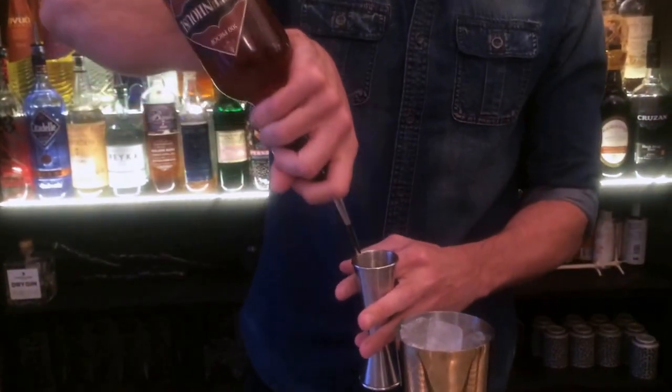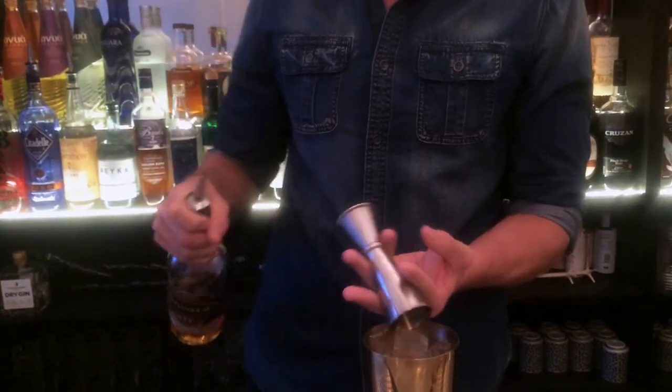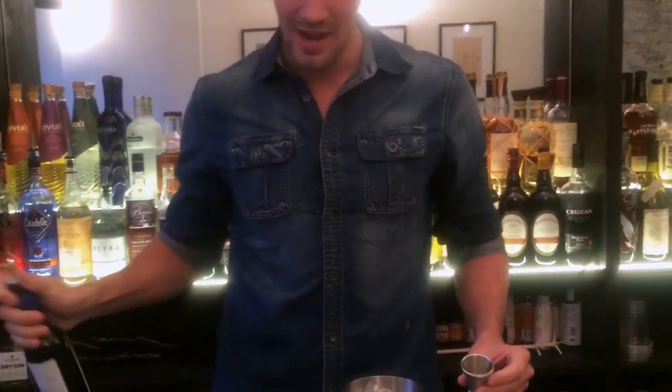I like to stir the drink in a mixing tin. For me it just cools faster. So 2 ounces of Rittenhouse 100.